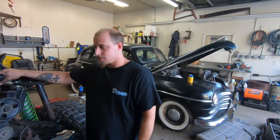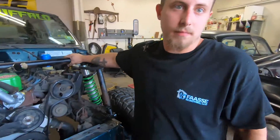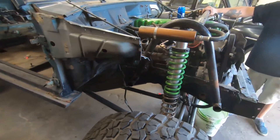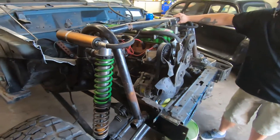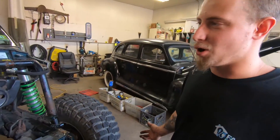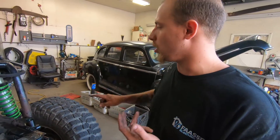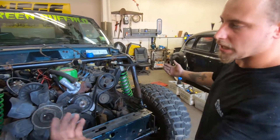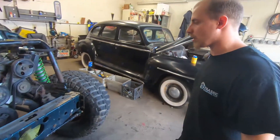Alright boys and girls, Jeff and I are amateur surgeons — doing a little rhinoplasty here. Comes off like butter, especially when there was barely anything left. We hacked a lot for the intercooler, a lot for the coilovers, a lot for the shock hoops, so there was really nothing left — they were not structural anymore.